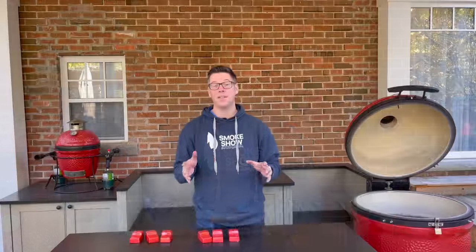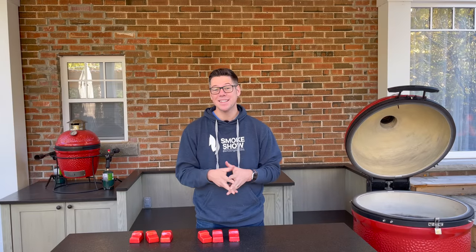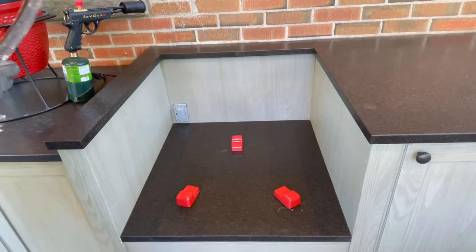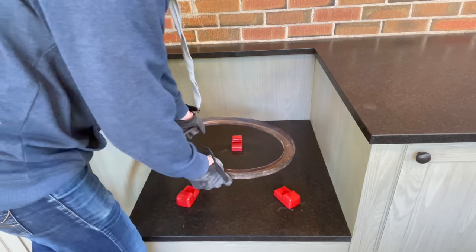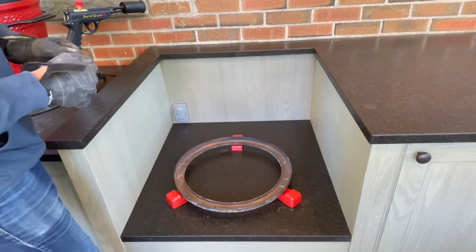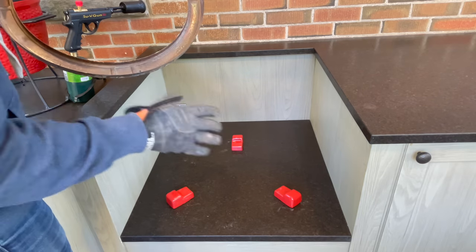Both grills are cleaned out and feet are ready. Let's move over to the table, where we're going to position our feet using the ring as a centering guide to get us close to where we want our Joes to sit. I've dropped three Kamado feet in like a tripod. Since it's much easier to get the spacing right with something light versus the full weight of the grill, this ring gives us a guide to know if we're approximately right. I can check spacing left to right and front to back — looks pretty good. I'll do the same for the Big Joe, and now I'm pretty close to happy with where those feet are.